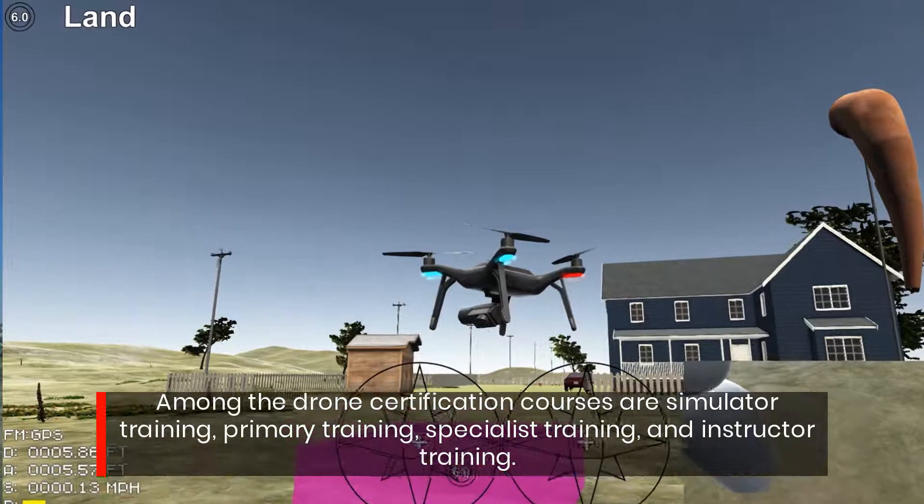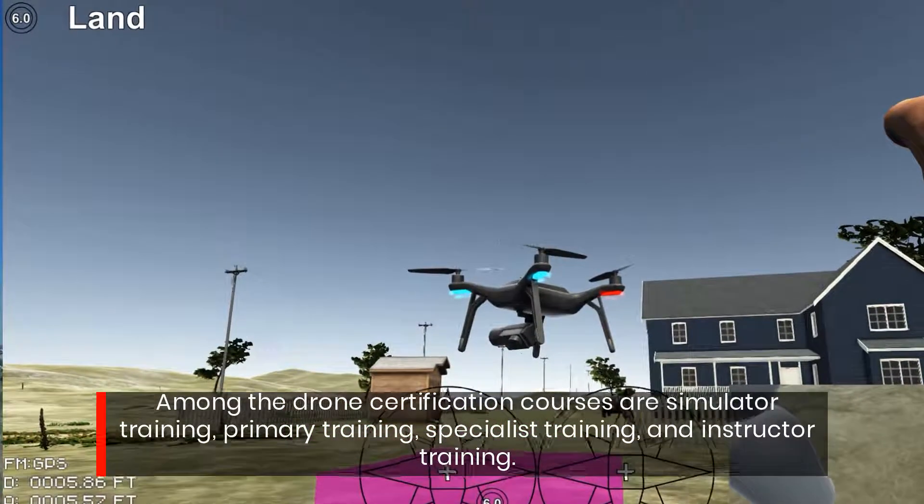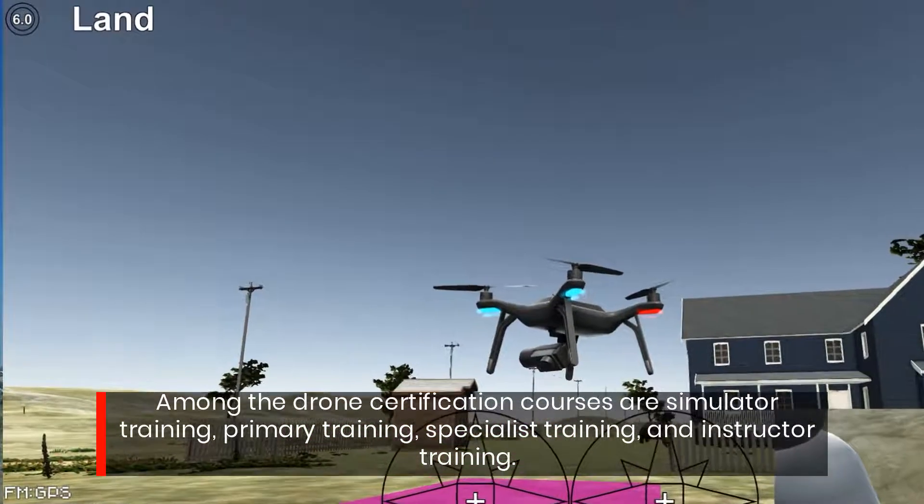Among the Drone Certification courses are Simulator Training, Primary Training, Specialist Training, and Instructor Training.